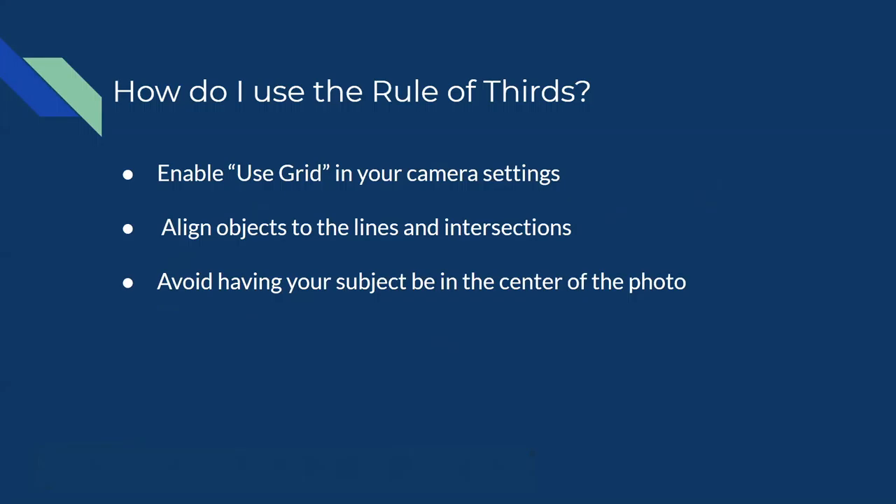You use the lines and intersection points to align things in your shot. Certain lines achieve different effects than others. As a piece of advice, when taking photographs with the rule of thirds, try to avoid having your subject in the center of the photo — by subject I mean the focus of the photograph. There's nothing wrong with having them in the center, but sometimes having them off-center and using this rule can make things look a lot more interesting.